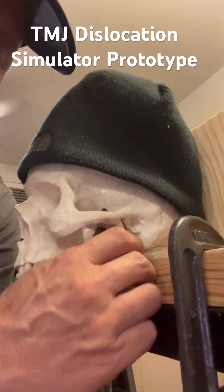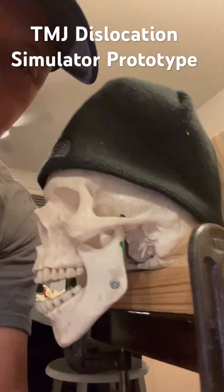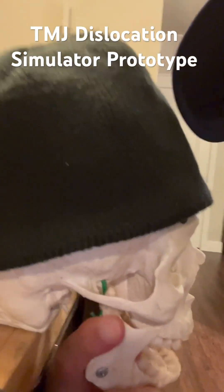So we're going to dislocate one side — dislocate it. And we're going to come to the other side, dislocate it. It's both dislocated.